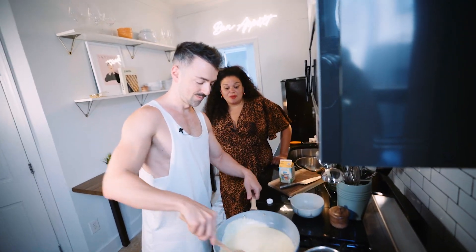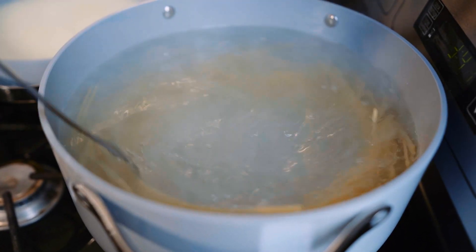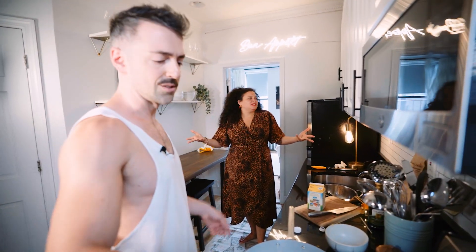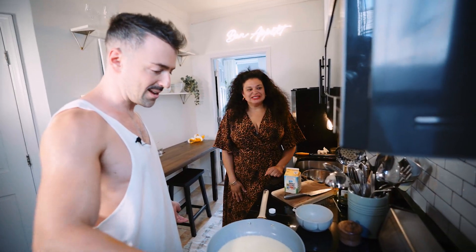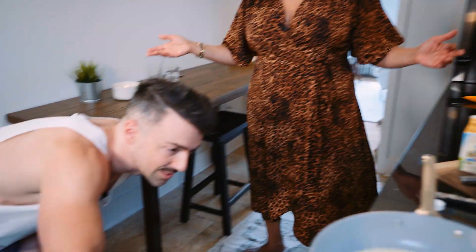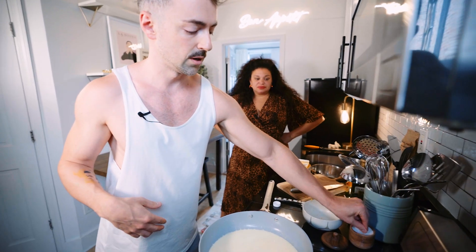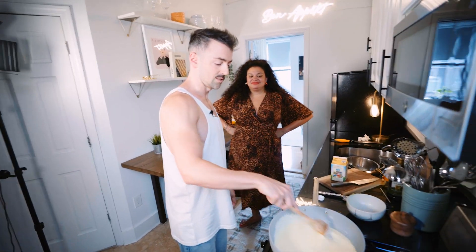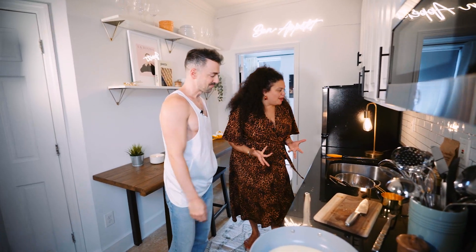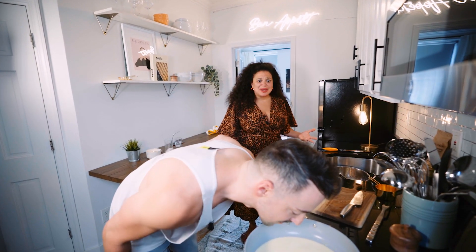Oh my God, I should have brought something. What would you bring? You brought yourself. I should have brought a dessert. Don't worry, I got dessert. I invited you on my show. Oh my God, I just remembered — you can't go to someone's house and not bring something. This is how long it's been since I left my house. I'm going to put a little salt in here. This looks so good — this is our sauce.